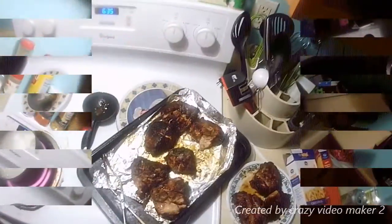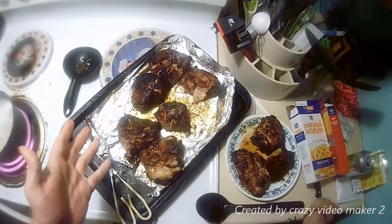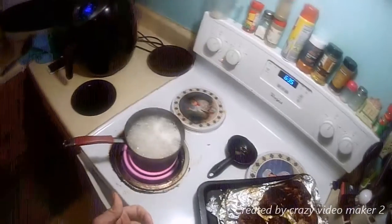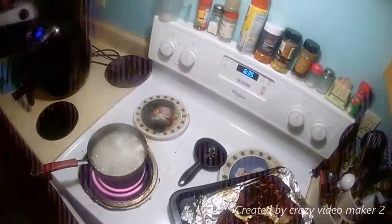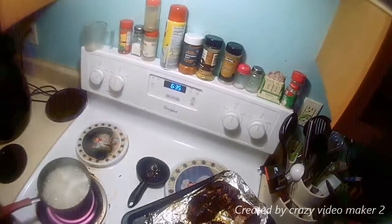I'll be back when I get the others cooked. Okay everybody, this is what it looks like afterwards. These over here are lemon pepper. We're going to have some mac and cheese and corn. When everything is done I'll plate it and then show you my plate.